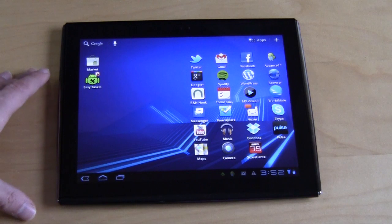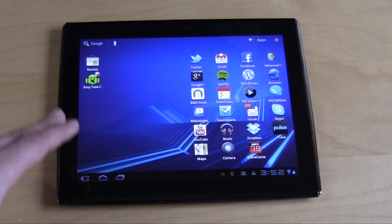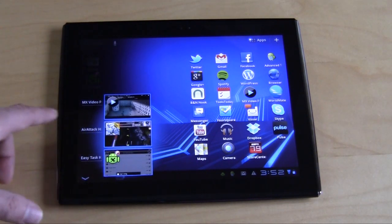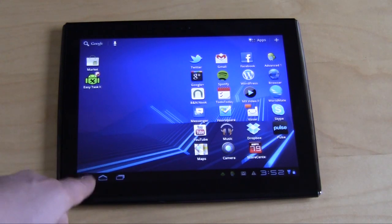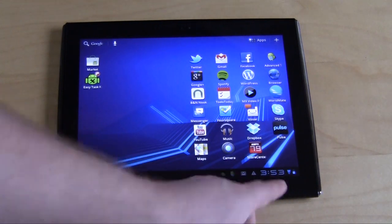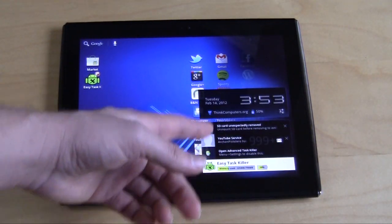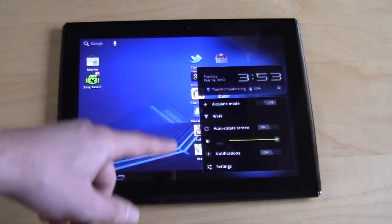The difference between this tablet and the earlier LePan TC970 is that it uses the on-screen menu button. These buttons right here are not actual buttons — they're on-screen buttons. You have a back button, home button, your clock down here, wireless activity, and battery level. If you click here, you can see things that have been going on and go into settings as well. It's pretty simple.